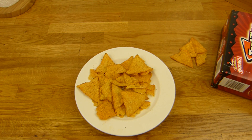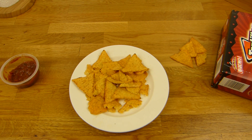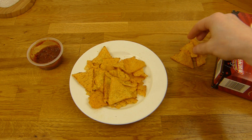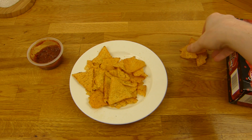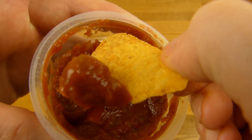Riecht schon gut - tomatig, und irgendwie würzig. Tortillas schmecken wie diese Dinger - die 300 Gramm Beutel die man da überall kaufen kann. Genau so schmecken die. Aber ich werde mal den Dip kosten. Warm schmecken sie mir ein bisschen besser. Kalt schmecken sie auch nicht so schlecht. Aber irgendwie sind sie warm und salziger oder so. Wir haben hier einen Dip - eintauchen. Schöne Schaufel. Here we go.